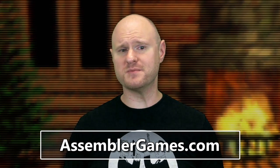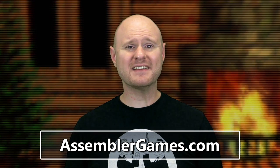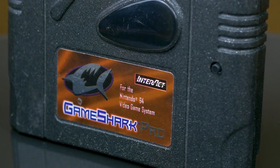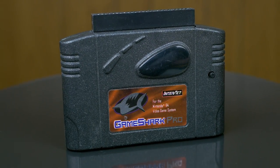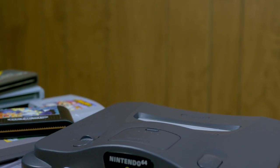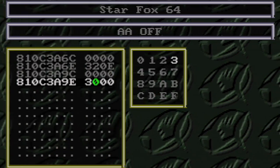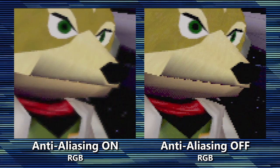A few months after we released our N64 episode of the RGB Masterclass, we heard that the brilliant minds over at the Assembler Games forums had made an exciting discovery: that N64 anti-aliasing on 3D graphics can sometimes be removed with nothing more than a GameShark. GameShark is a cheat device that alters how memory addresses operate during gameplay. By identifying the temporary location of the values written to the VI, or Video Interface Register, a code can be entered to change or turn off certain graphic functions.